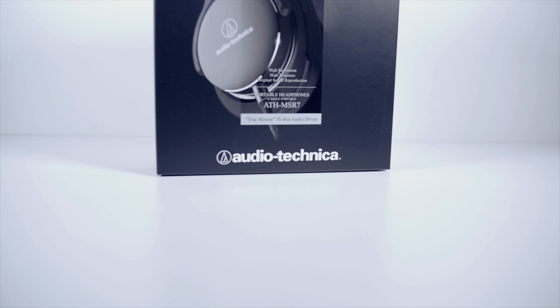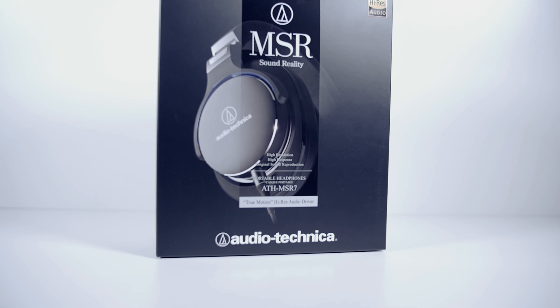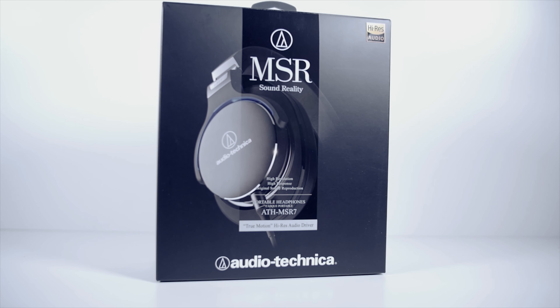Hey guys, what's going on? It's Mike Panetta with TechExamined, and tonight we have more headphones from the folks at Audio-Technica. Are these MSR7s better than the M50s? Let's find out.